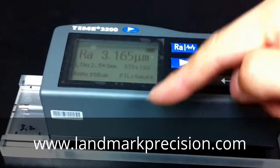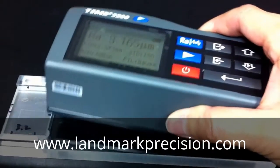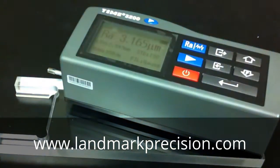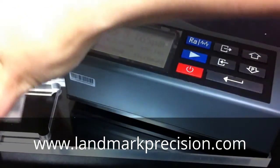The reading is 3.165, so that's very good. Now we're going to change our block to the 0.4.